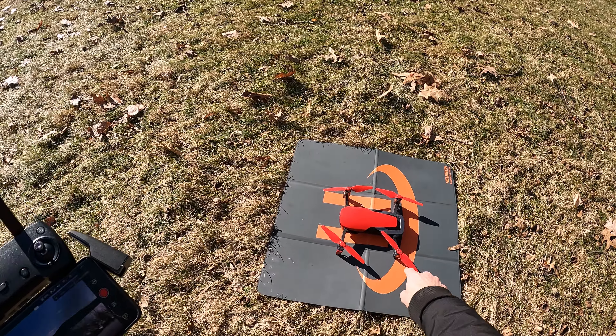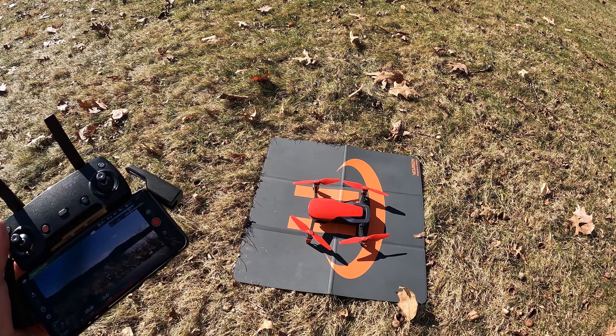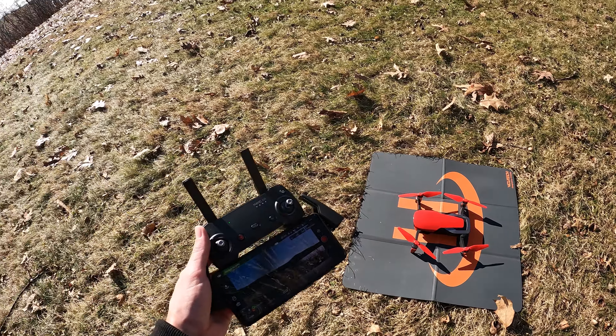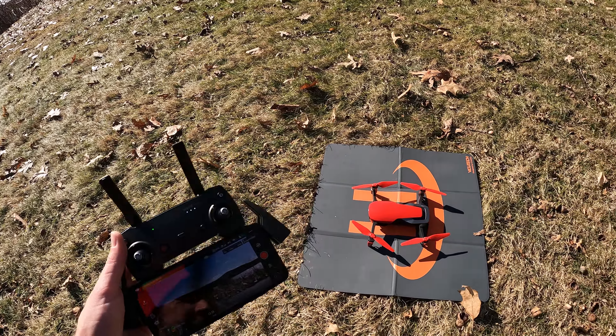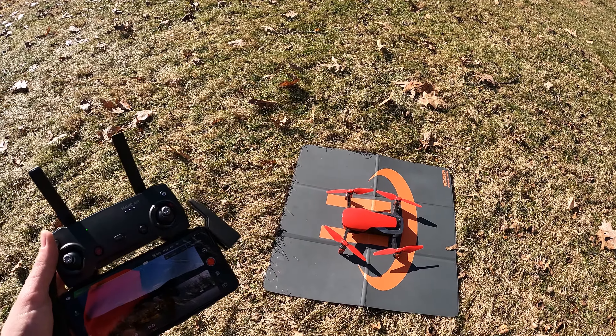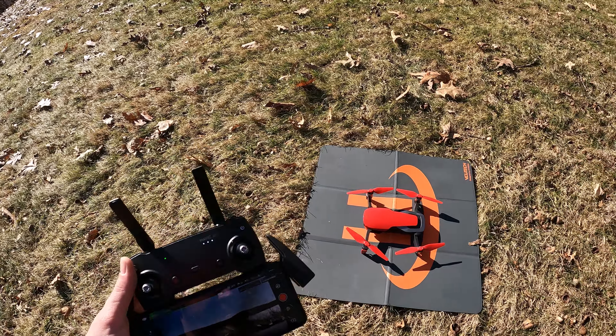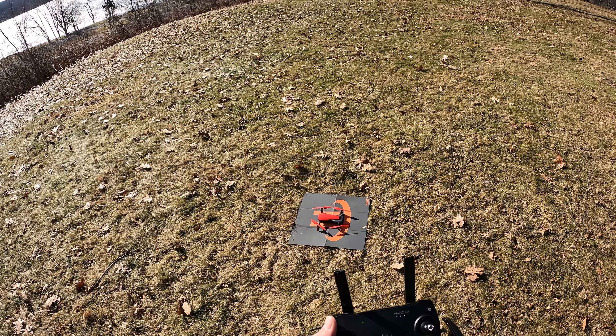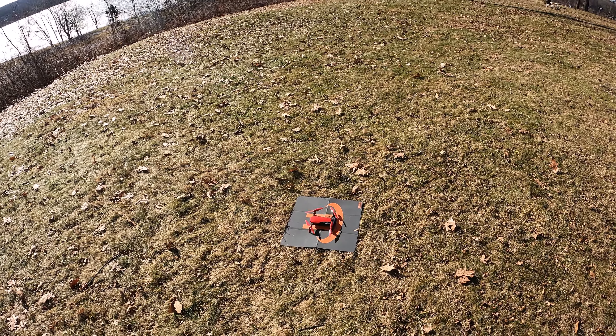Hey everybody, Brad from Cirque the Drone here. I've got the DJI Mavic Air out here. I've got some red Master Air Screw props on there. I just wanted to test these out real quick — I haven't got to fly it since I got these and they look pretty cool. So we'll go ahead and take off.